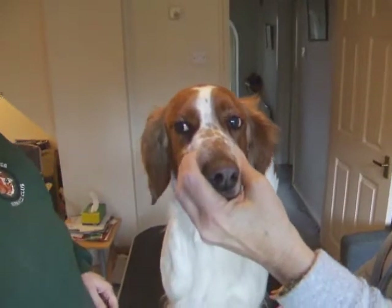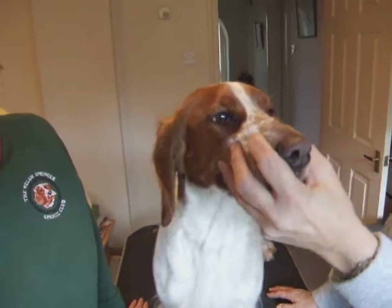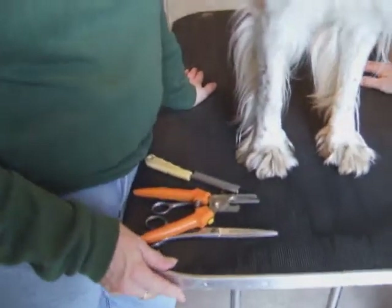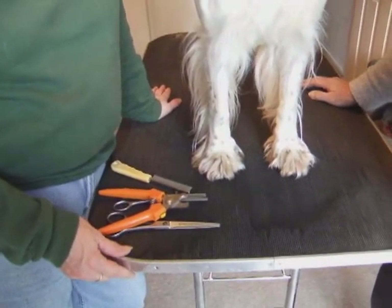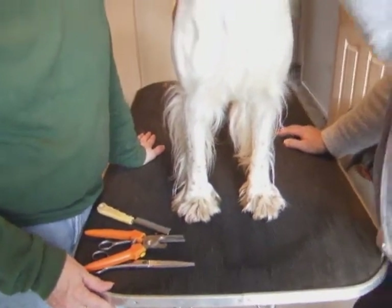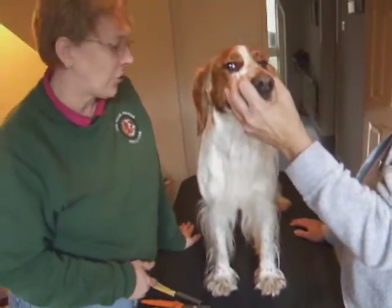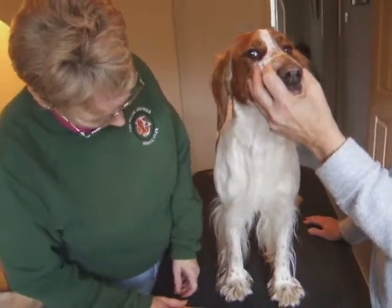So the next thing we're going to do is move on to the feet. One thing I didn't talk about when we were discussing the tools — and one of the most important things for me — is the grooming table. I used to do it without one, and I often wonder how I ever managed, because just trying to get the dog at the right height and doing things like feet on the ground is quite hard.